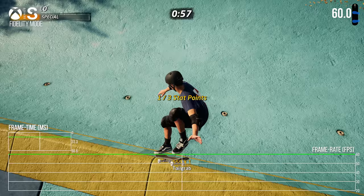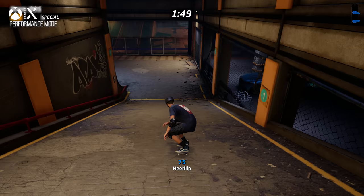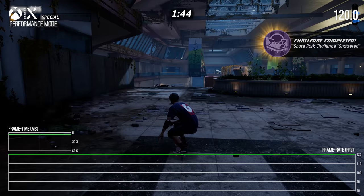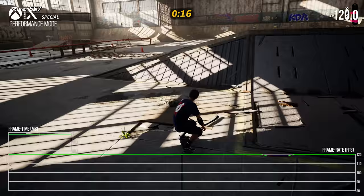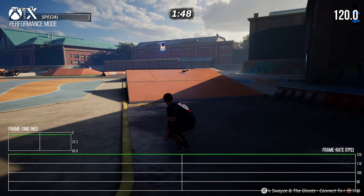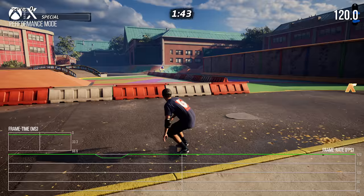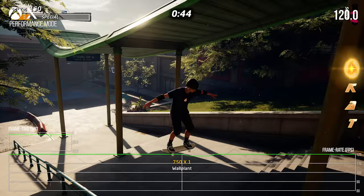In 120Hz mode, the situation is also fairly simple with some slight differences. Xbox Series X delivers a really nice 120 FPS, with occasional single dropped frames — either to 16.6ms or one observed 20ms drop equivalent to a 40 FPS frame. A handful of these were captured. Xbox Series S has a similar performance profile. The difference comes from PlayStation 5, which is slightly less stable in 120Hz mode than Xbox Series X.